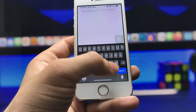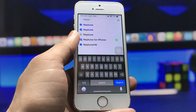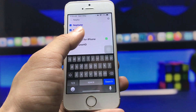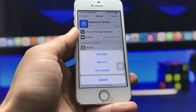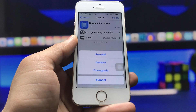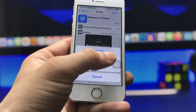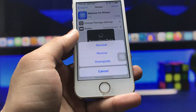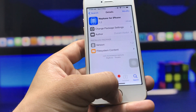Enter the search name 'Neptune.' You can see this is Neptune for iPhone — click on this tweak, then click on the Modify option. You will see the Install option when installing this tweak for the first time. I have already installed it, so it shows Install, Remove, and Downgrade options. Go ahead and install the Neptune for iPhone tweak.